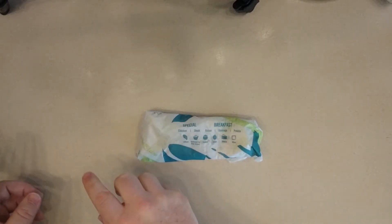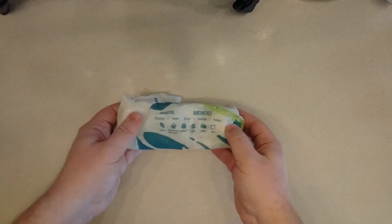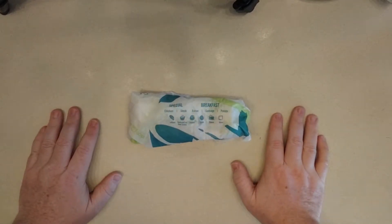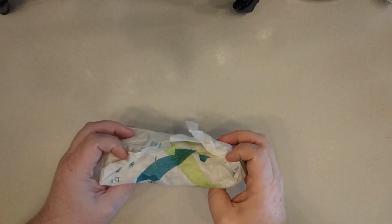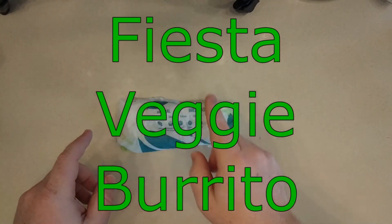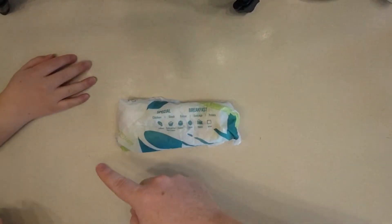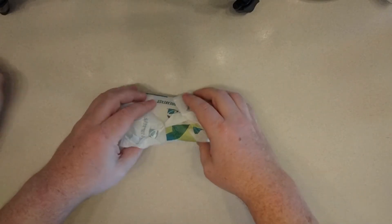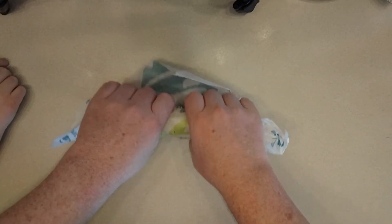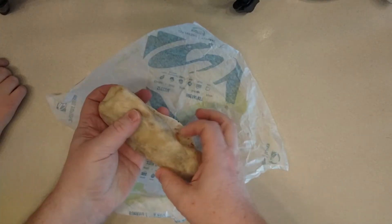Hello my friends! Today I have gone back to Taco Bell. This is the Veggie Fiesta Burrito — the Veggie Fiestival or Festival. I'm gonna have to put a little graphic here. I'm joined with Mrs. OM. Hi! And you forgot your own name.